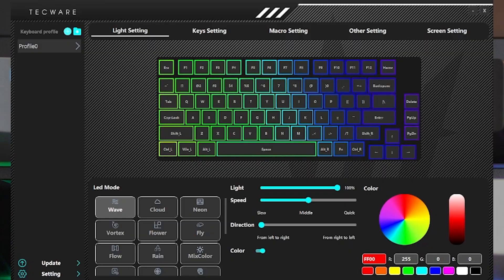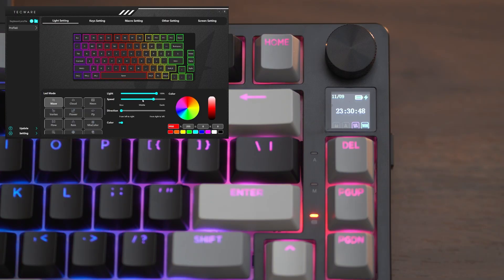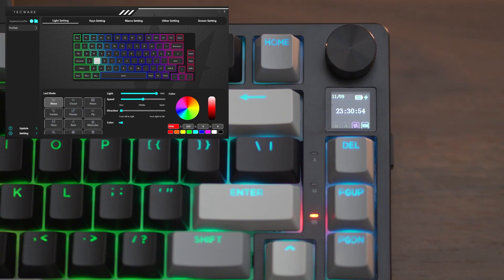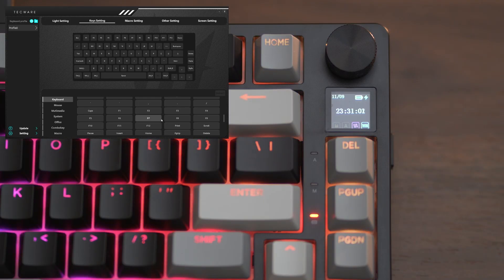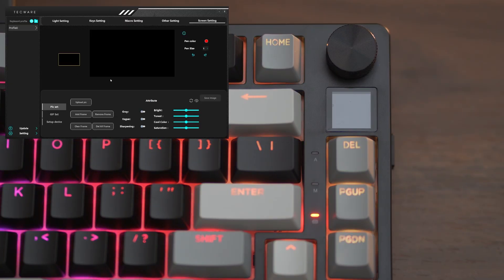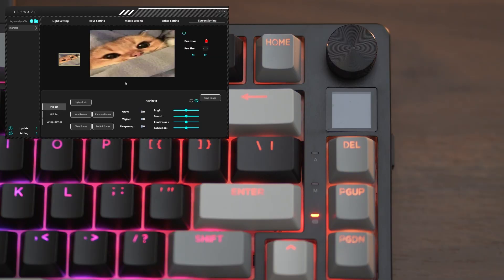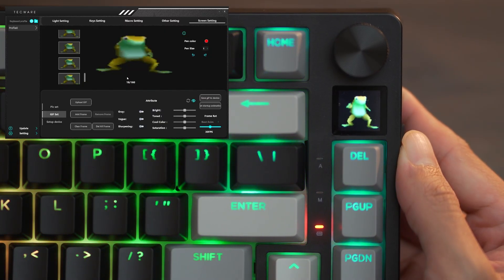Next, let's check out the software. Techware includes a companion application that unlocks even more features. For RGB customization, beyond toggling effects directly on the keyboard, the software gives deeper control — a wider range of colors, custom effects, and even assigning specific lighting profiles to different applications or games. You can also set up key bindings and macros, remap keys, and save them to different profiles, useful for switching between work and gaming setups. One standout feature is LCD customization, where you can upload static images or animated GIFs to display system stats, logos, or looping animations.